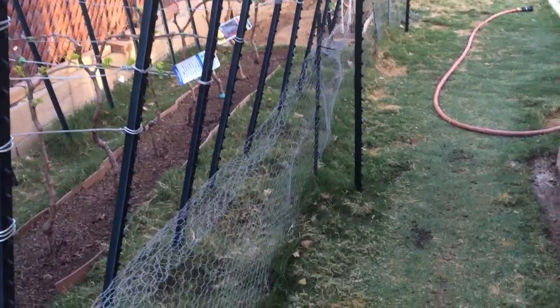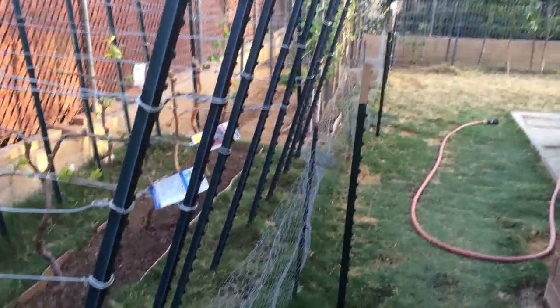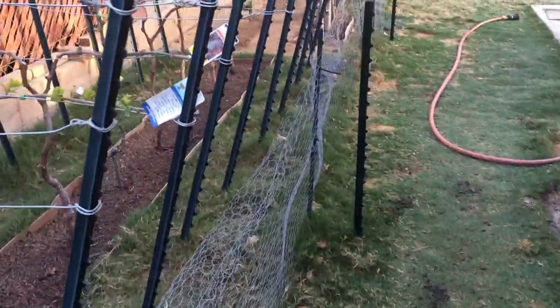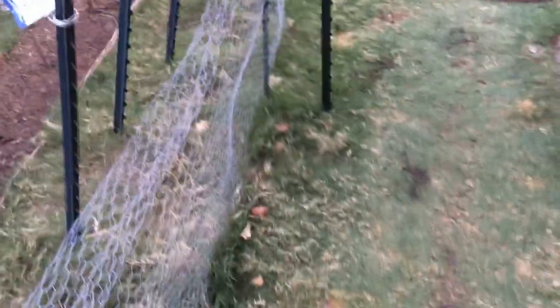I started taking down a previous little fence that I had put up and I'm putting up a new fence. You can see that over at the other end. The stakes that I used in the old one — I'm taking them all out.